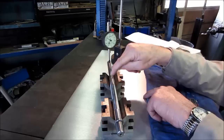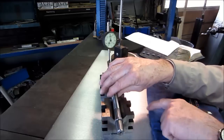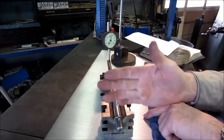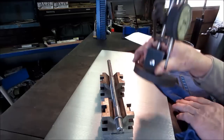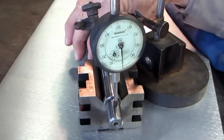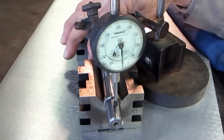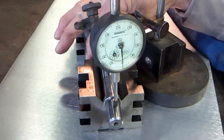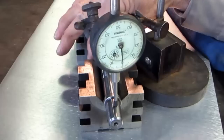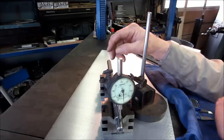Now we want to check the taper at the end. When checking the taper you have to make sure you thrust against one side to keep constant axial alignment so you don't drift up and down. When you pull the indicator over here, if you slide the shaft in and out the indicator goes up and down. But if you hold it against the back and rotate it around, the needle barely moves — maybe half a tenth. So now we know the shaft is running true.